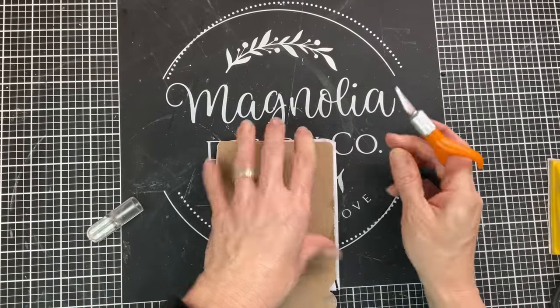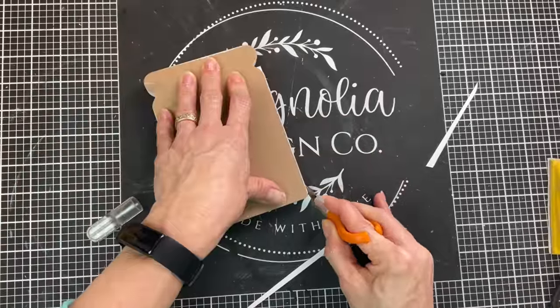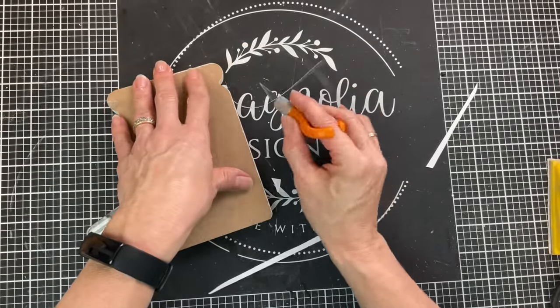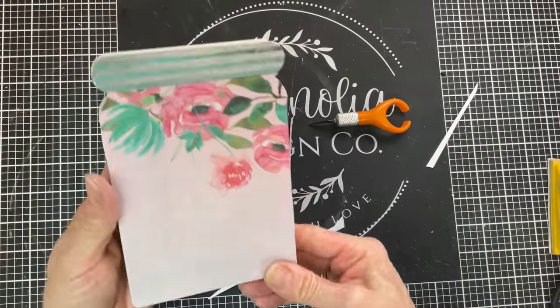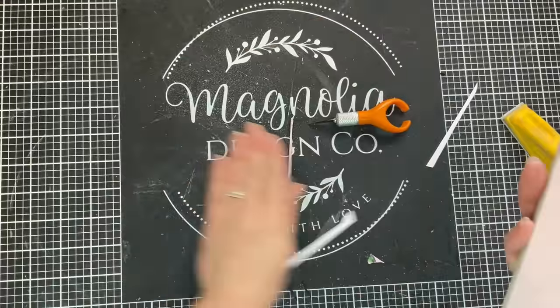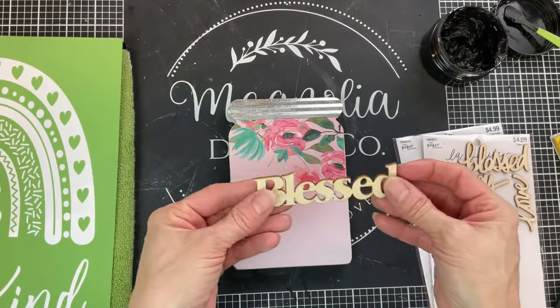Then using my Fiskars fingertip knife, I'm just going around the edges and this does a really great job of cleaning up those edges. Everybody asks me where I get this — it is linked in my Amazon storefront. You can find the website for that in the description box. Also this little finger sander, I go around the edges.